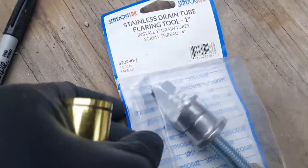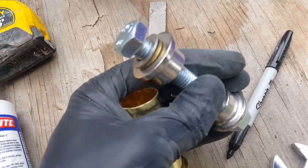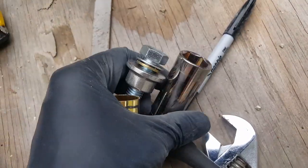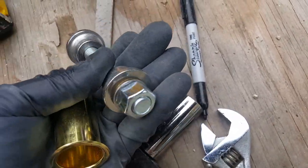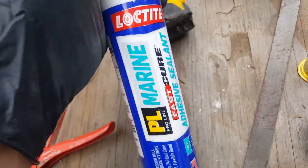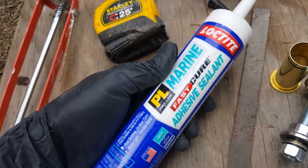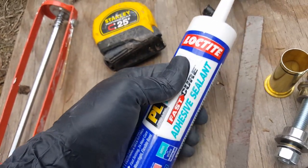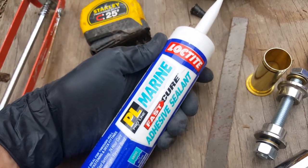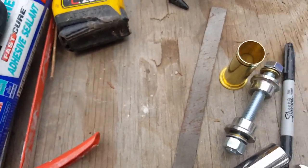Now take out the flaring tool. These fittings are three-quarter inch, so you'll need a three-quarter inch socket — use a crescent on one side. This is the time to open your PL Marine. Just make sure it says 'marine' — don't use anything that doesn't say marine. I've used this before on my other rebuild project and I absolutely love Loctite products.